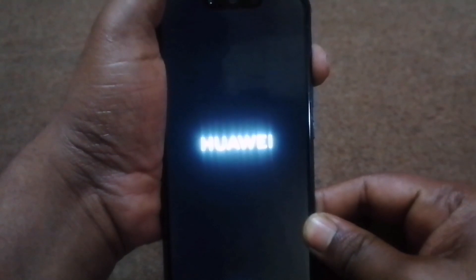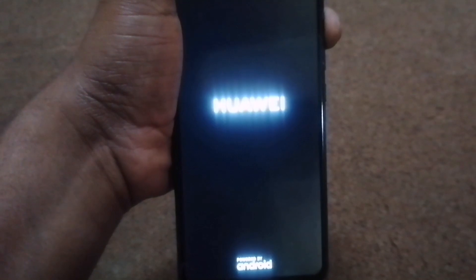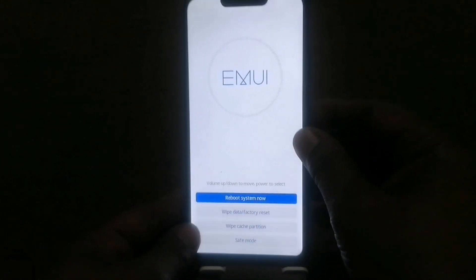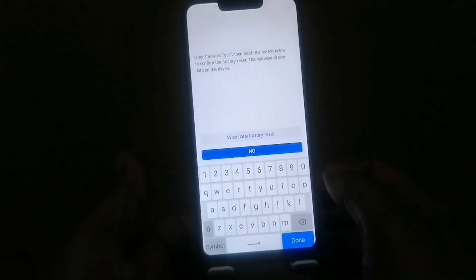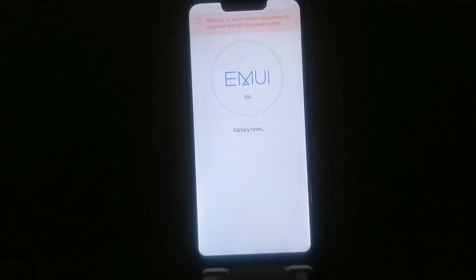Again, press volume up and the power key for a long time. Volume up and power key. Then release the power key. Select 'wipe data / factory reset'. Then tap yes, then wipe data. Then wipe data factory reset — this is the same thing.